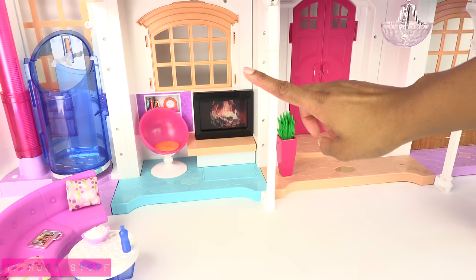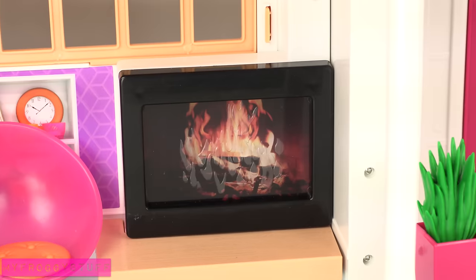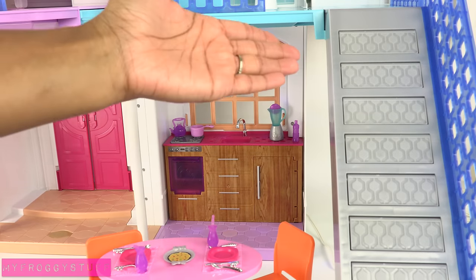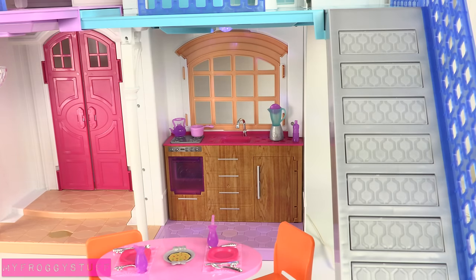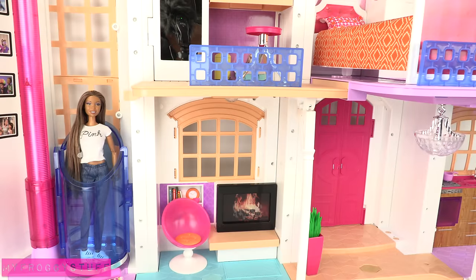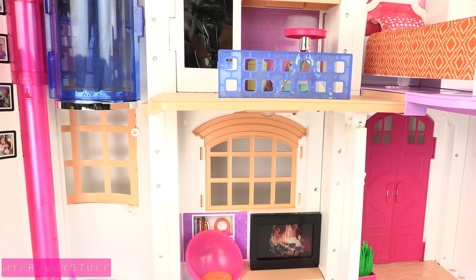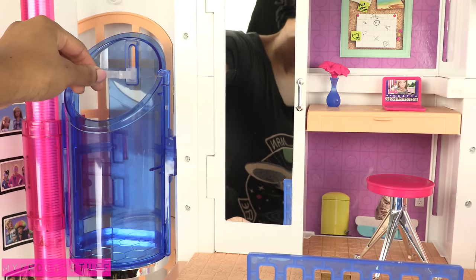Then we can move into the living room with a fireplace. Hello Dream House, turn on the fireplace. We can go upstairs using the elevator or the staircase on the other side, which also happens to turn into a slide. Right now it's a slide. Hello Dream House, make the staircase. I'm taking the elevator. Hello Dream House, elevator up. The elevator door has to be manually opened and closed, and there is a small brace right here to hold the doll.